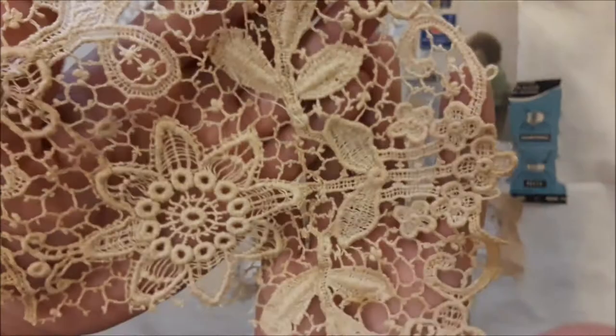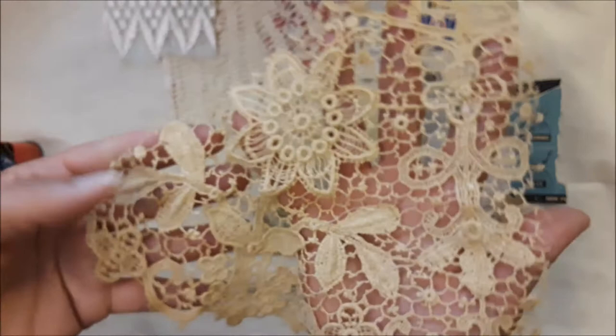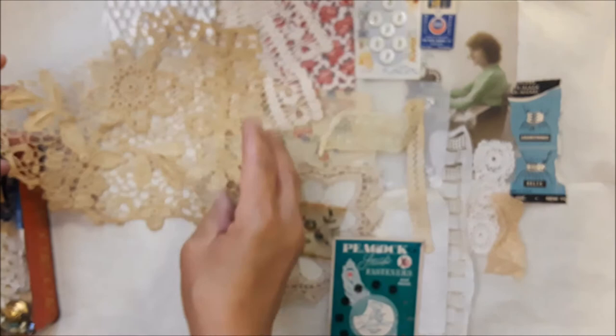Here's another vintage lace piece — oh my god, I love this so much, it's so beautiful. I just love this kind of lace, it's so pretty, so hard to find now and so expensive, but it's time to part it out and let it go. Isn't it beautiful? There's the flower there — just gorgeous.